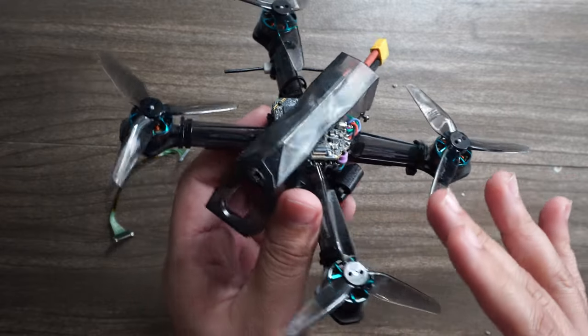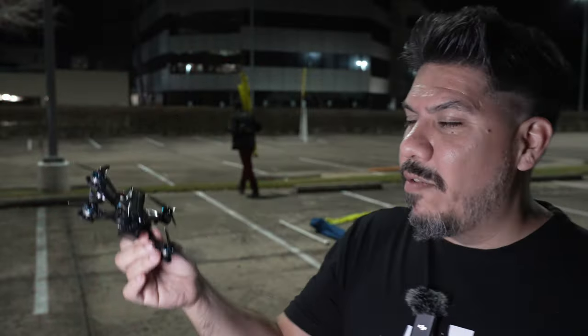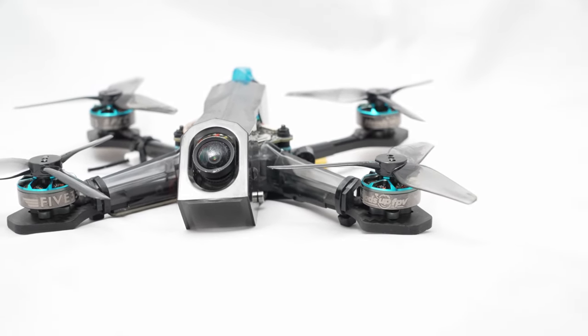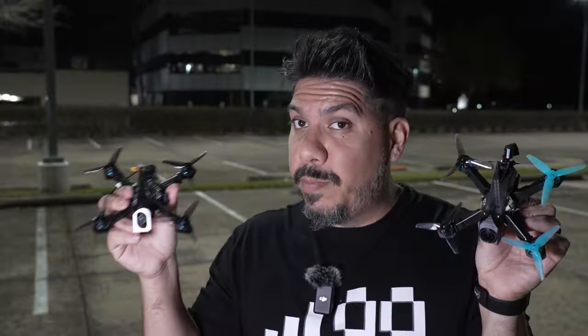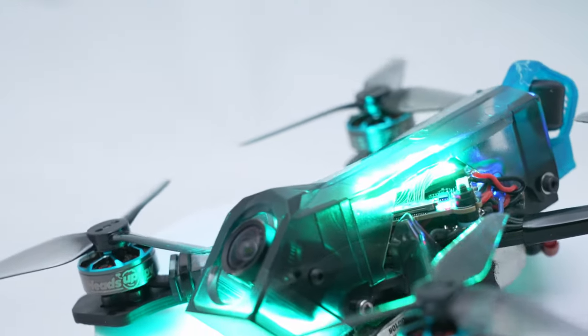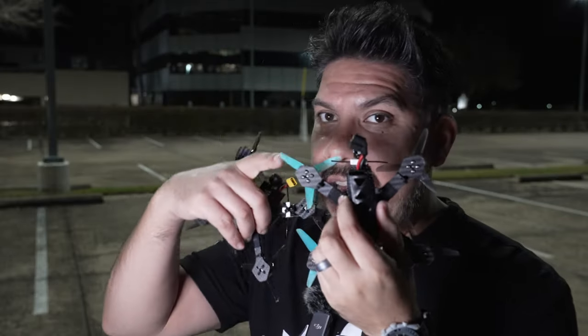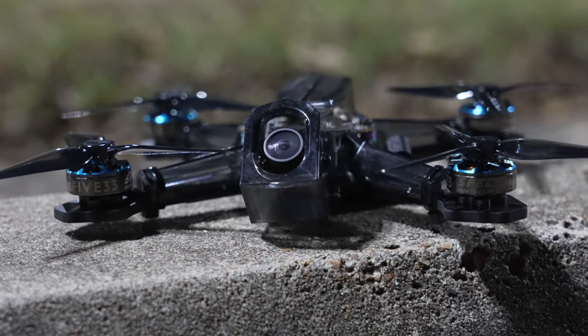I paid the ultimate price — don't do as I have done. The designs at 533 are really leading the industry when it comes to racing. If you have a fleet of V1 Tiny Trainers, you don't have to immediately replace them with V2. But if you're shopping to build your first Tiny Trainer, there are pros and cons of each. I've never had to replace a single bottom plate, though I have ground down arms. The excellent motor protection is one of the best things about the Tiny Trainer — and on the V2, a quick arm swap gets you back in the air.